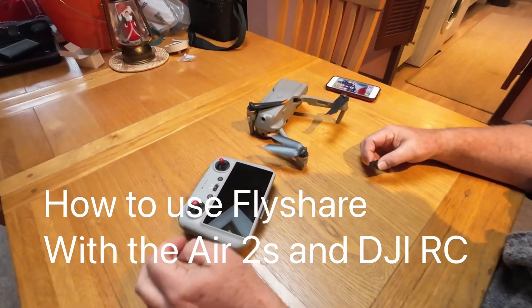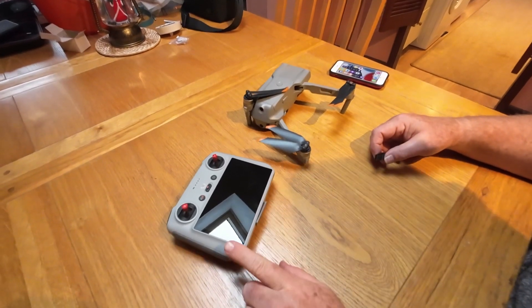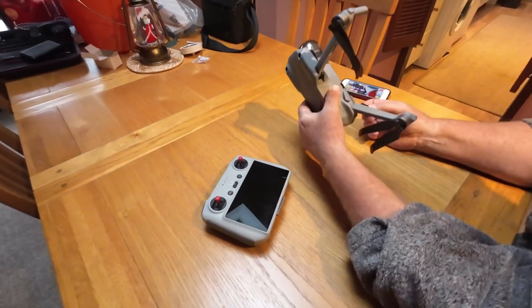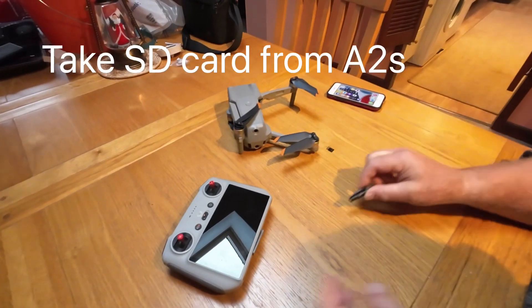This is a short video of how to use DJI FlyShare with the DJI Air 2S and the DJI RC. Firstly, remove the microSD card from the Air 2S. I've got a little 3D printed pair of tweezers for that.